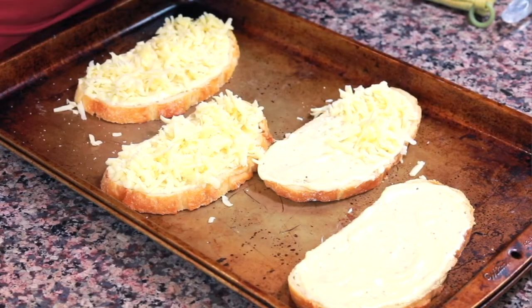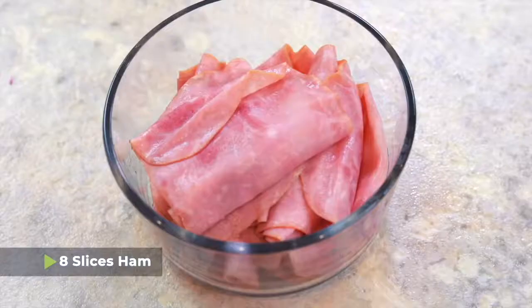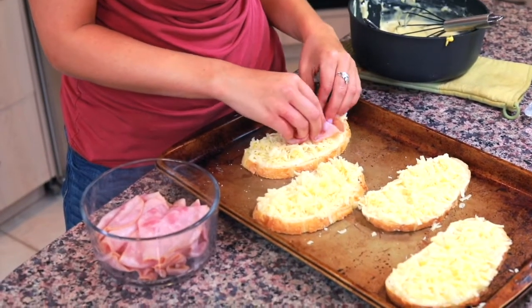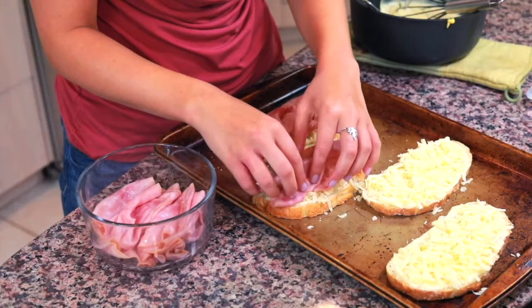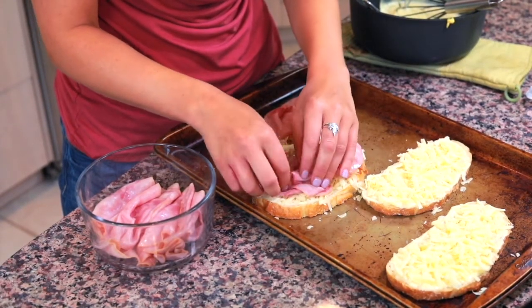Try as hard as you can not to get the shredded cheese on the actual cookie sheet — we're going to bake these in the oven and you don't want it to burn, so I try to clean it up as I go. Next, I have eight slices of sandwich-cut ham. I'm gonna put two slices of ham on each sandwich and kind of crinkle it up a little bit so it's not hanging over the edge. There are a lot of ways to customize this sandwich. A traditional croque madame or croque monsieur is made with Gruyère cheese and ham, but if you want to add turkey, sausage, or something along those lines, you definitely can. You might not be able to call it a croque madame anymore, but it will still be delicious.